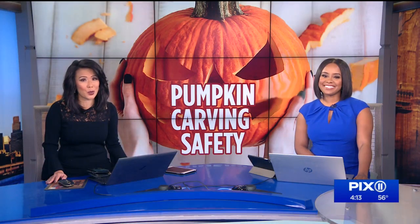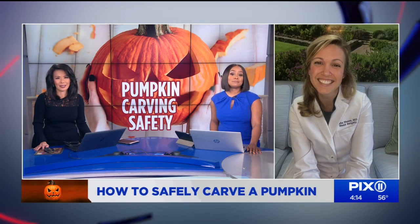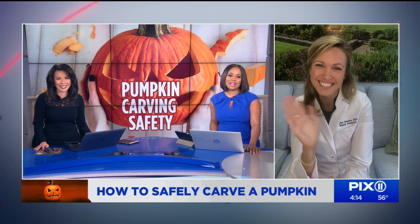Some people may think the scariest part of Halloween is the costumes, maybe a haunted house, but ask a doctor and they will probably tell you the scariest part is the injuries people get from carving all those pumpkins. And those types of injuries are completely preventable. Joining us now with her tips to keep you and your little ones safe while carving pumpkins this weekend is mom and hand surgeon Dr. Erin Nance.